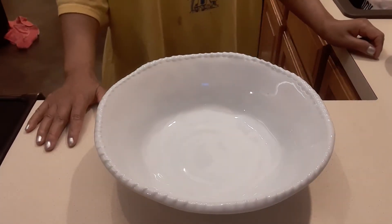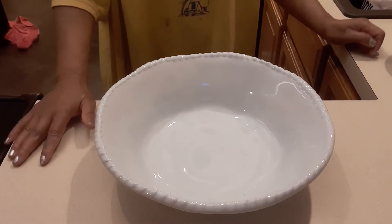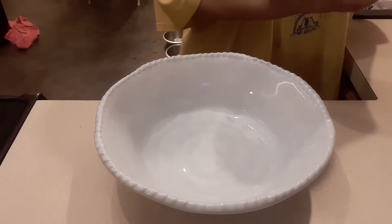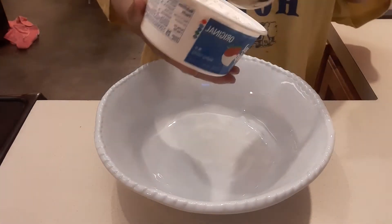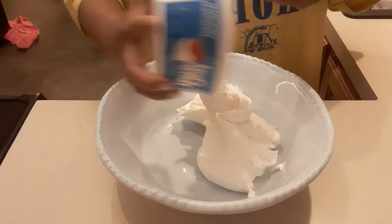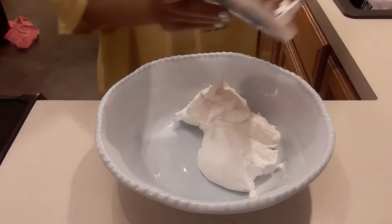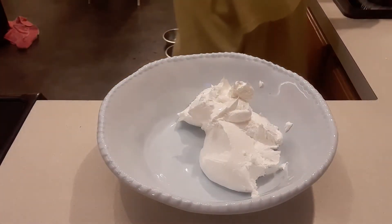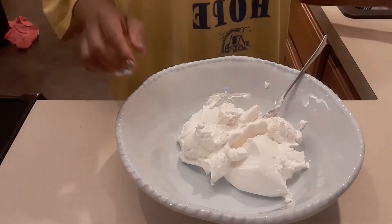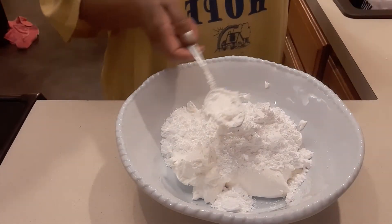Welcome to my channel! Today we are going to make some cinnamon icing — it's only three different ingredients but it's so good. This is always my family's request. We're gonna use eight ounces of whipped cream. You can also make your own whipped cream. Tonight it's late, it's nine o'clock, my husband wants me to make some icing because I made some cinnamon rolls. So a cup of powdered sugar.